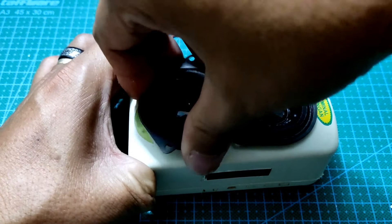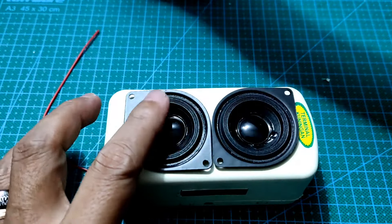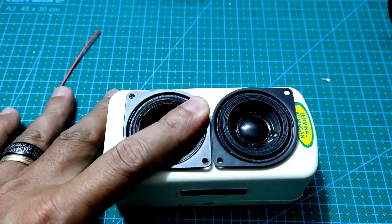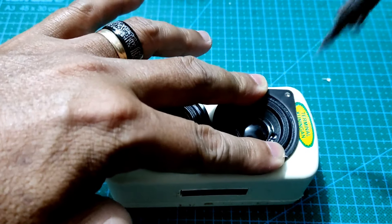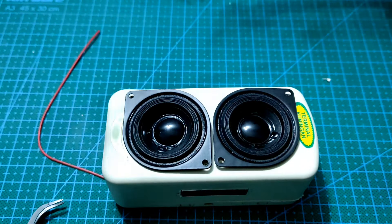Pemasangan kabel pada jalur speaker sudah selesai. Saatnya menempatkan posisi speaker seperti mata elang sesuai anjuran Bang Viki. Selanjutnya kita pasangkan scrub untuk speaker ini. Buatkan dulu lubang kecil untuk jalur pemasangan scrub pada speaker.